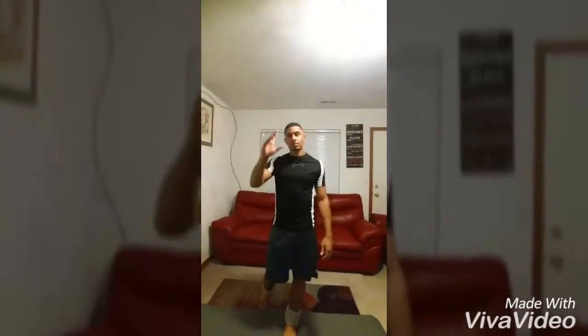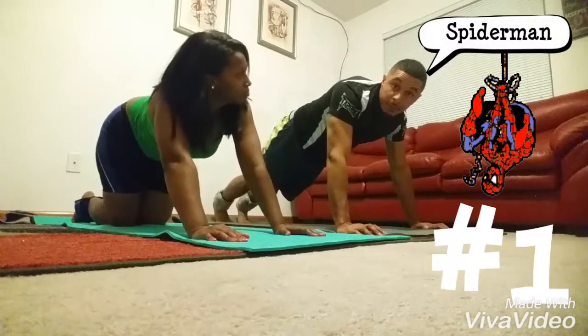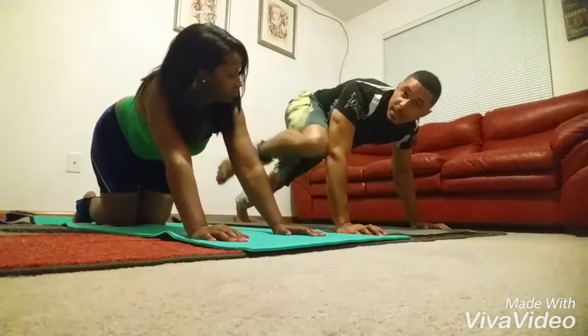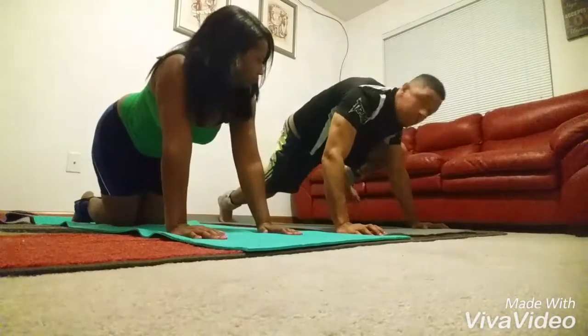Me and my husband are getting ready to work out. So just follow us on this journey that we're getting ready to take. This one is called the Rock Climber or Spider-Man. The variation is that you're going to bring your knee out and it's going to come in and touch your elbow — both sides. Knee out, touch your elbow, bring it back.